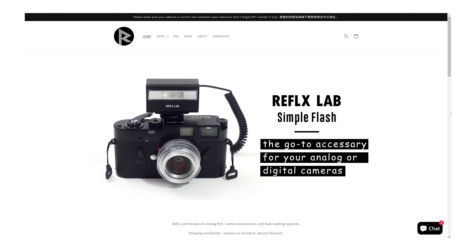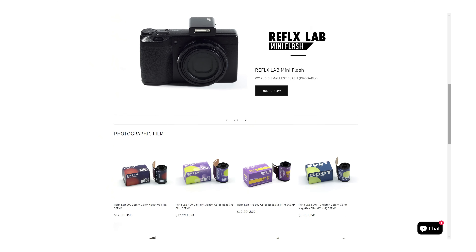ReflexLab are a small Chinese operation run by just two people out of Shenzhen, China. They got their start in about 2021 by re-spooling and removing the Remjet from the Kodak Vision 3 cinema films — so 250D, 500T and the like — to make their 400 daylight film and 800 tungsten film. These films are of course competitors to CineStill's products, but that's not all that they do.